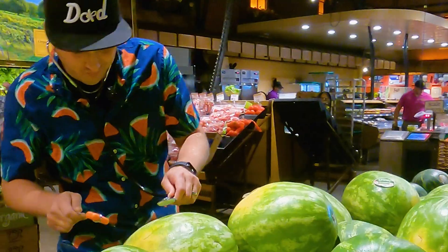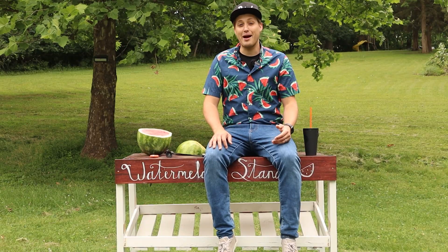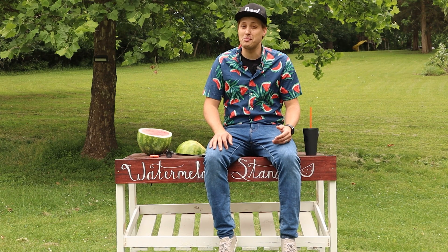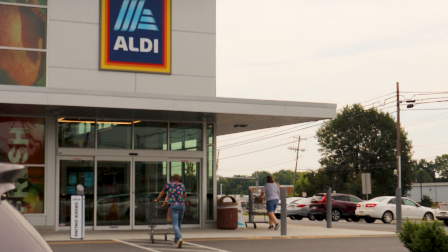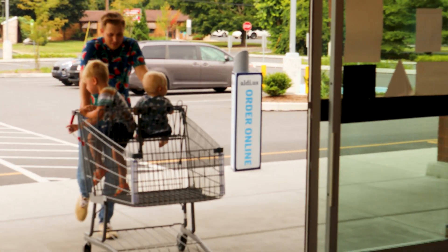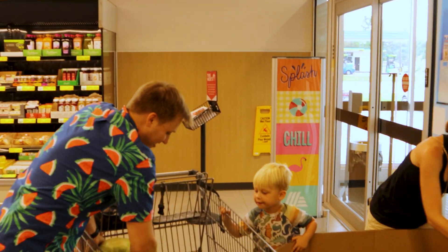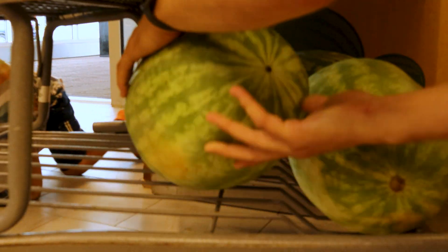Can you really tell which melon is better based on the sound it makes when you knock on it? We saw several people doing this at the store, so maybe there's something to it. For the experiment, we're going to buy as many melons as we can fit in a cart from a single bin at the grocery store. Once we have the melons, we'll record picking technique data for each one and then do a blind taste test to correlate the picking data to the best and worst tasting melons from the bin.